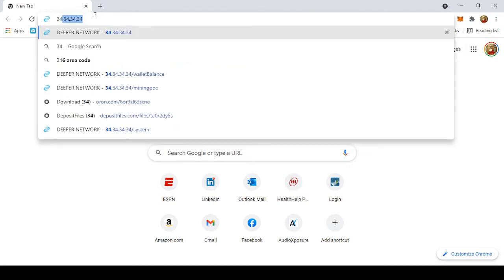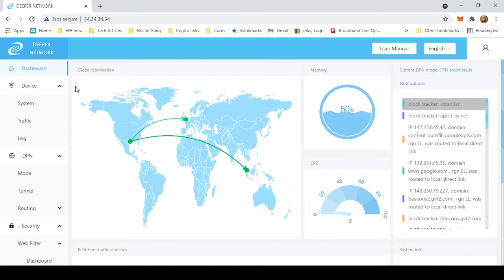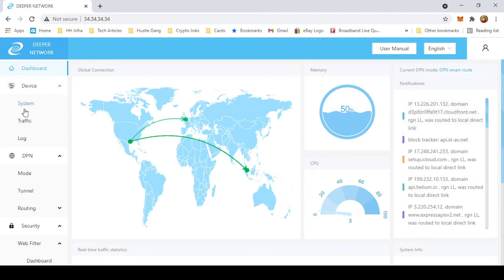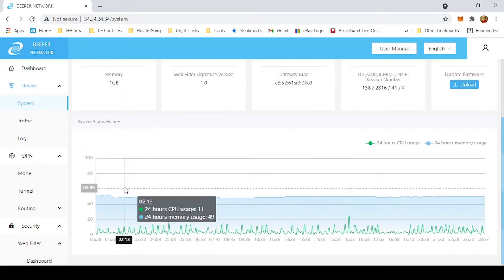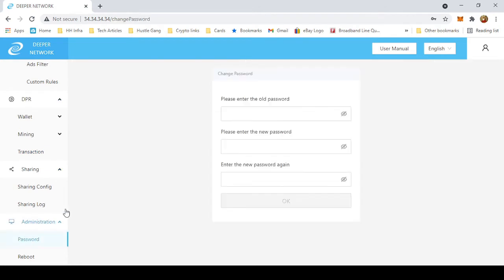You're going to type in 34.34.34.34 — that takes you right in. Now typically it'll prompt you for a login. The default login will be in your directions. Once you log in, the first thing you want to do if you're using that default password is come here to System and scroll all the way down to Password, then use that to reset your password to something personal to you. Don't use the default password.